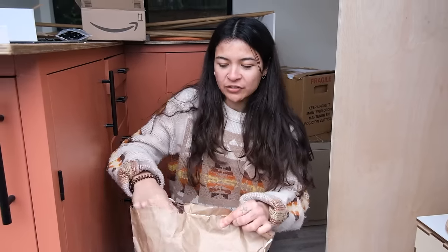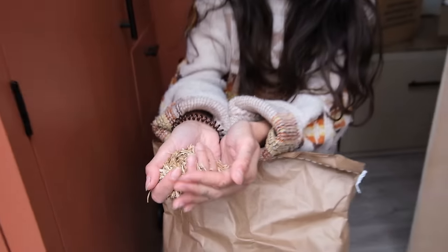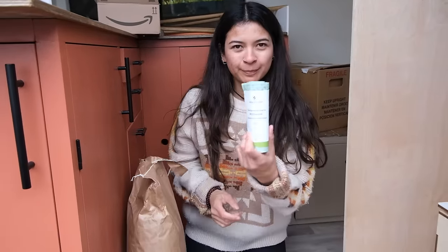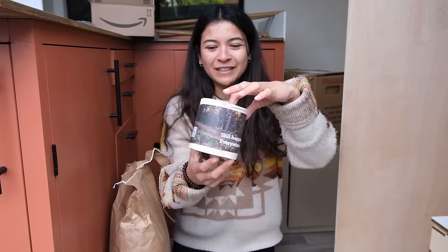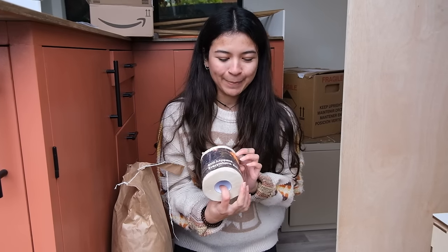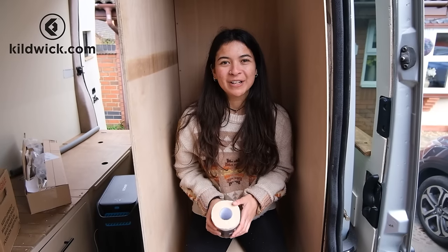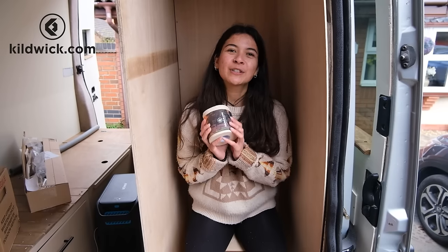There are a couple of extra things that come with the kit, like this eco sawdust type stuff, bin bags for the number two bucket, as well as this eco-friendly toilet roll — it says 'shit happens everywhere, roll with it.' To find out more about Kildwick composting toilets, head to Kildwick.com. The link's in our description and pinned comment. Cheers for sponsoring us, Kildwick!